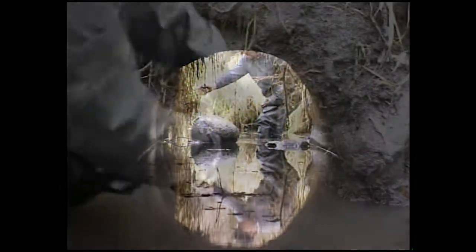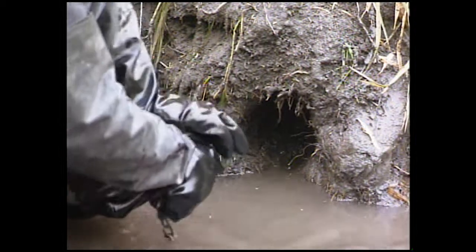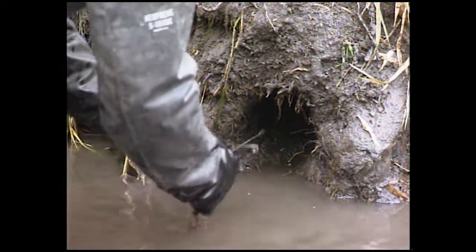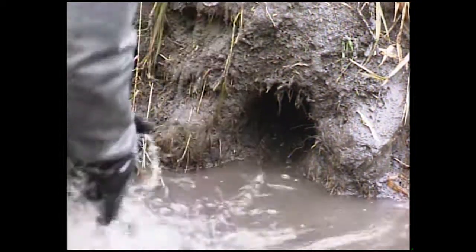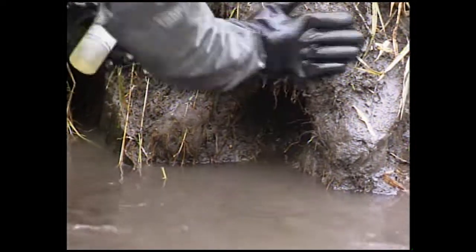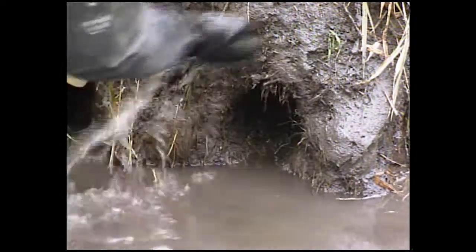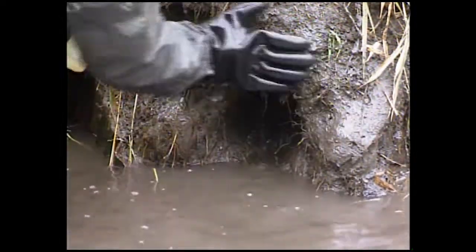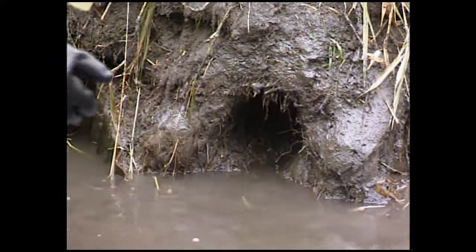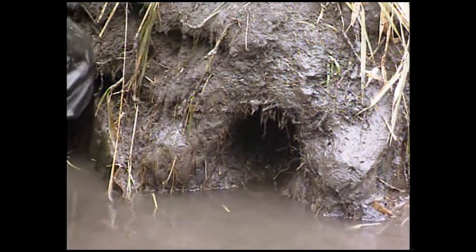I'll show you how I like to use oil-based lures like Super Salmon and Super Shellfish on sets like this. If you use an oil-based lure, put it around your set like this, rub it in good. You can see the oil in the water here — mash that into the mud good.